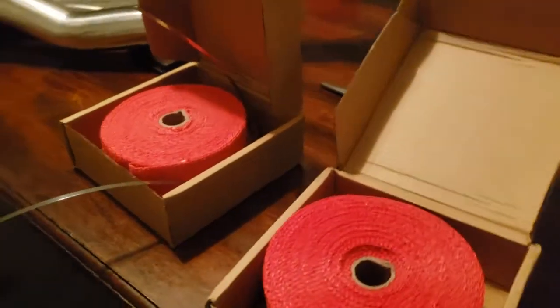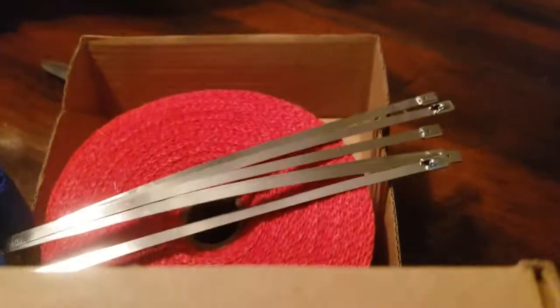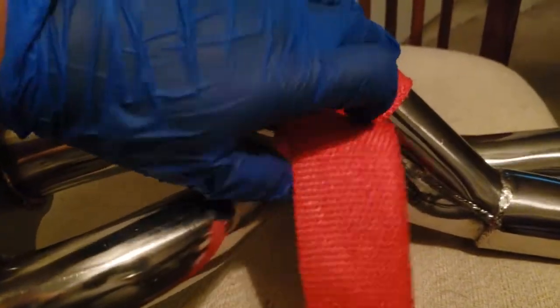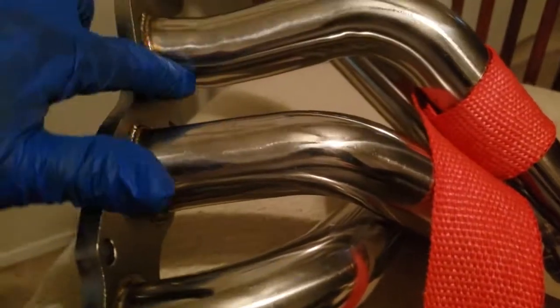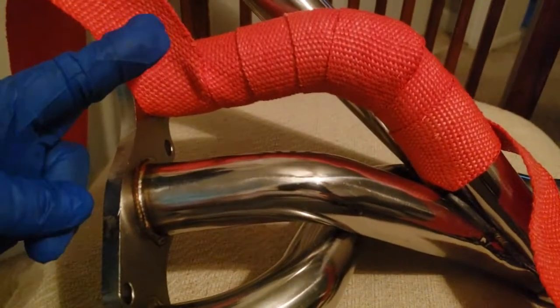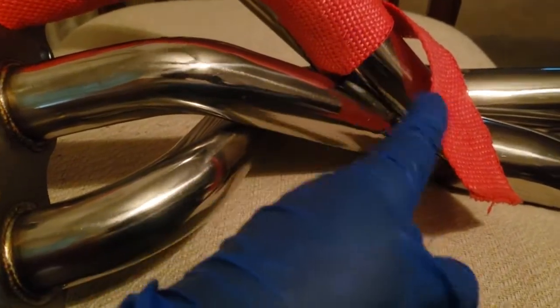I got two rolls of wrap. Hopefully it's enough. They come with six stainless steel tying bands, kind of like zip ties. The way I'm going to do this — I'll test roll it, grab it and continue to roll until I get it wrapped all the way up, then cut it. I'll give it some extra slack, cut here, then measure another one to the same length so I can use it on the matching pipe. Then do another one down below, cut that one to the same length for the other side.